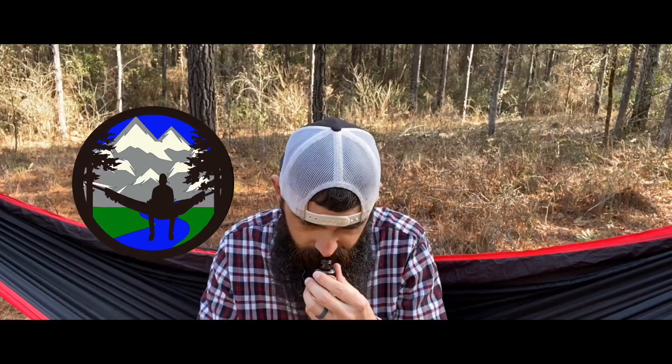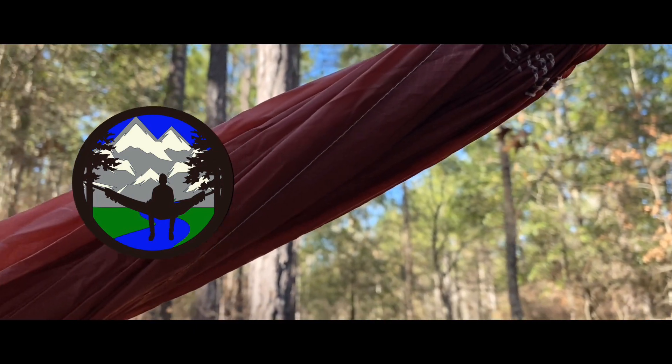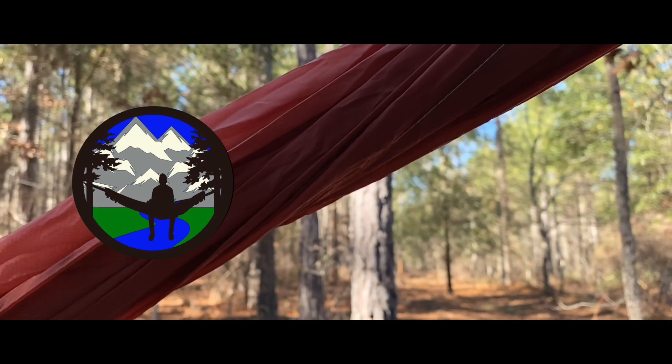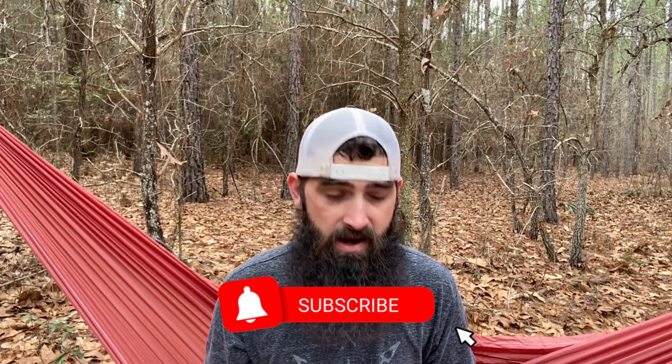Alright guys, welcome to another video. Today is another episode in our wallet series, so make sure to stay tuned through the intro. My name is Doug, the Bearded Outdoorsman. If you enjoy beard product reviews, beard tips, gear reviews, and gear tips, then you've come to the right place. Today is another episode of our wallet series.